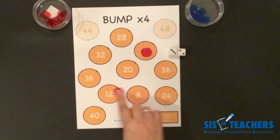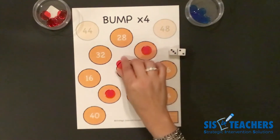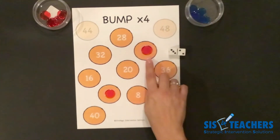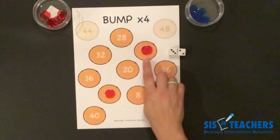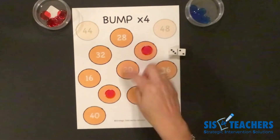This counter is now bumpable. Because I have one counter on the four and I've crowned the four, the four is no longer an option for anyone else during the game. If my partner needs to use four to help reach their product, they can't and would have to find a different option.